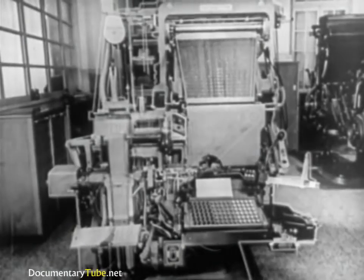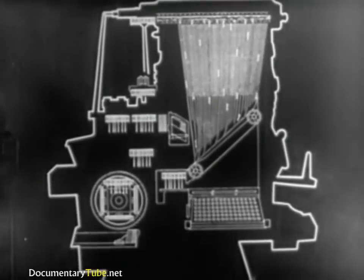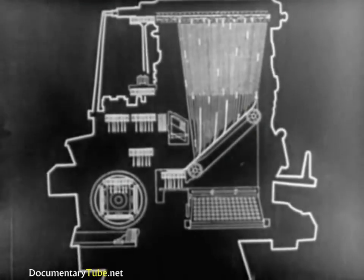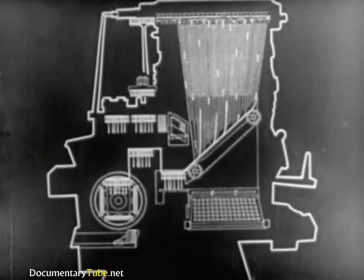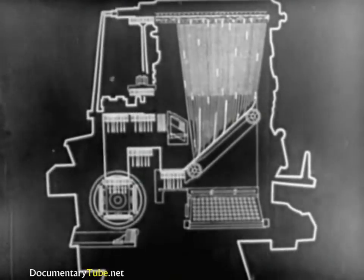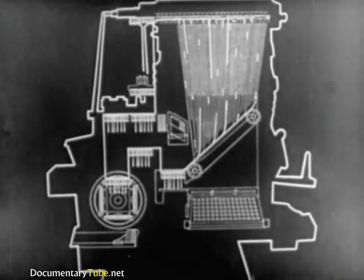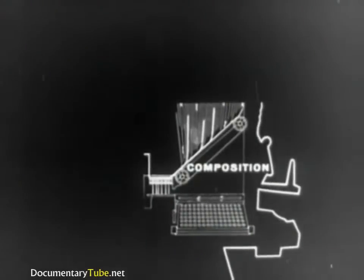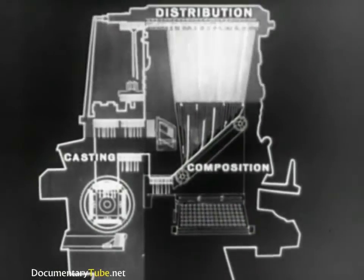Using this simple sketch of the machine, let's go over the various steps already seen. The mats, responding to the keyboard, are delivered to the assembling elevator. The line of matrices is sent to the casting unit. After the slug has been cast, the matrices are carried by the elevators and transferred for distribution. The operations necessary to produce a slug or line of type are divided into three groups: composition of the matrix line, casting of the slug, and distribution of the matrices.